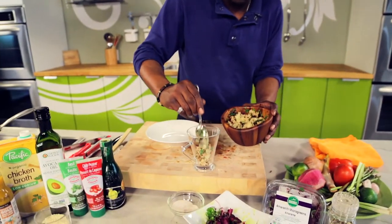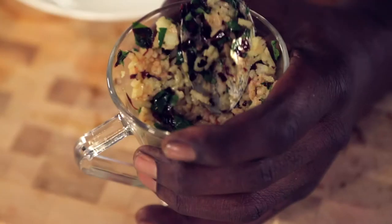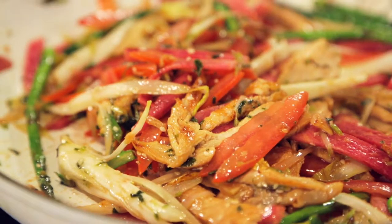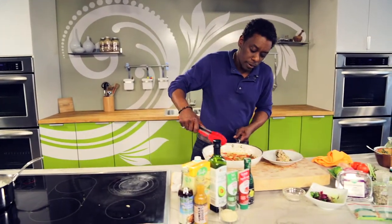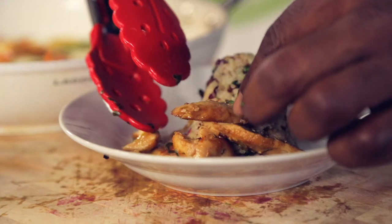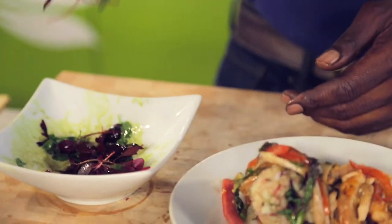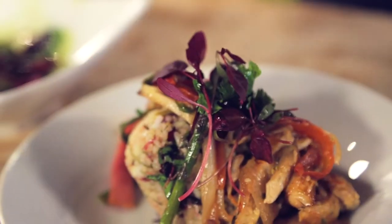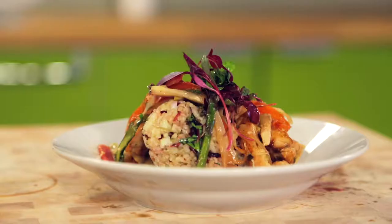Place the rice into a glass, tap it down, and slightly give it a tap to remove into the center of a plate. Place chicken around one side of the rice mold, and the vegetables around — and a little bit on top. Garnish with the sprouts. My ancient secret. This is my staple. Love to eat this way. Here's to Mother Earth.